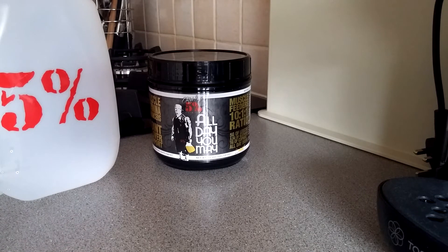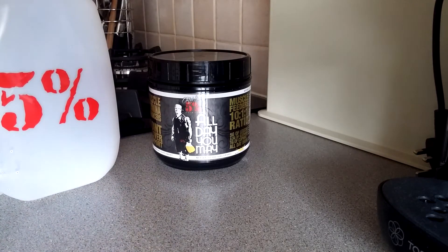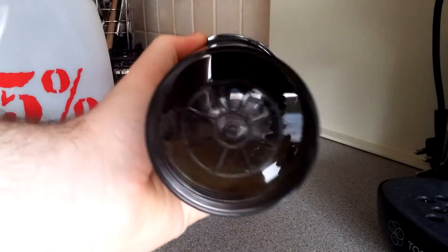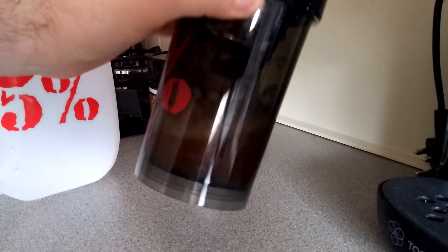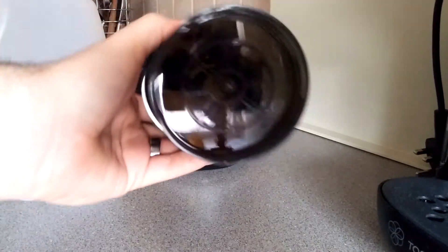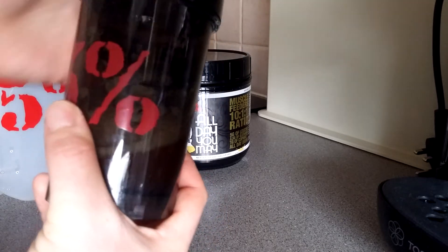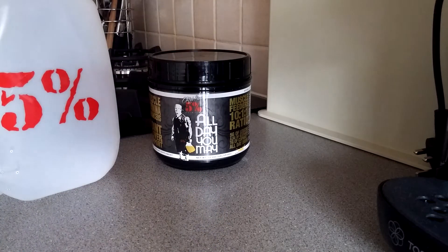Oh yeah, that is really tasty! Eight ounces instead of twelve to sixteen — no lumps or clumps or anything like that. It's just pure, fresh, absolutely refreshing. Obviously it's eight o'clock in the morning.